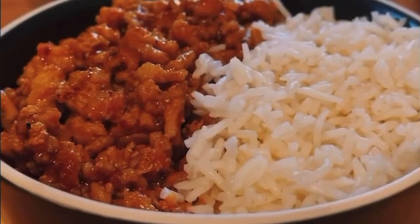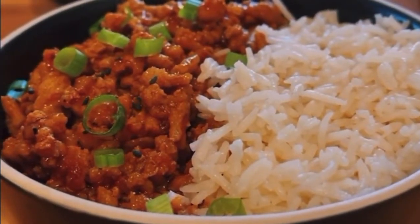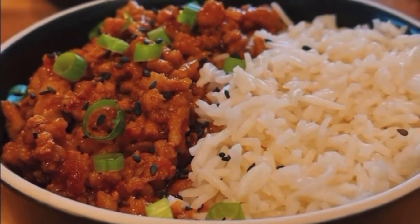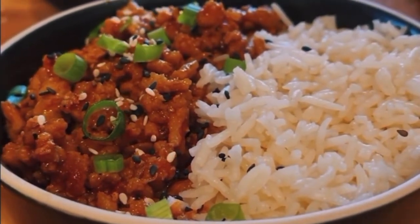Once you're there, get it off the heat. Garnish with some scallions, toasted sesame seeds, black sesame seeds, a little extra chili oil or chili crisp, serve with rice or cauliflower rice, and you're good to go.